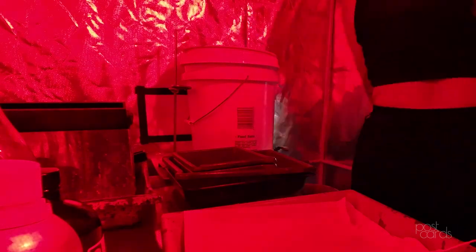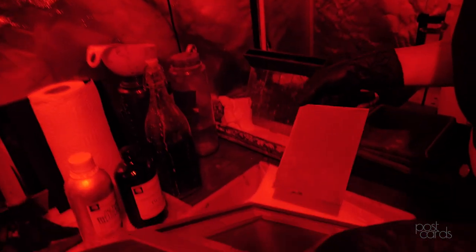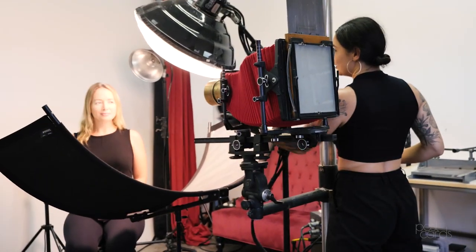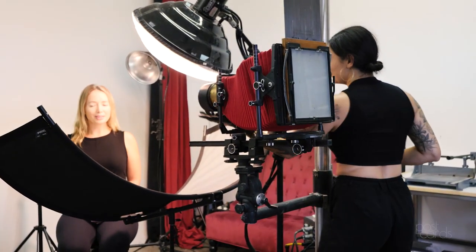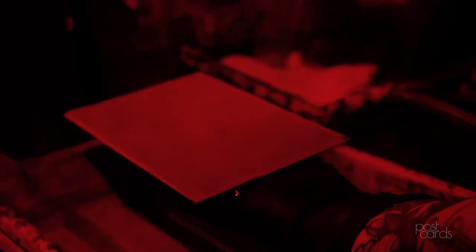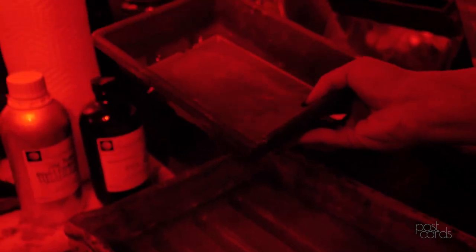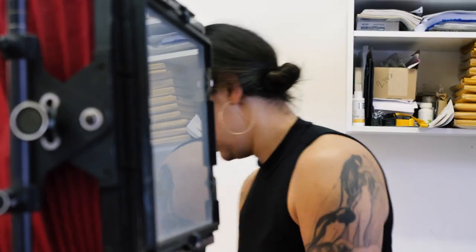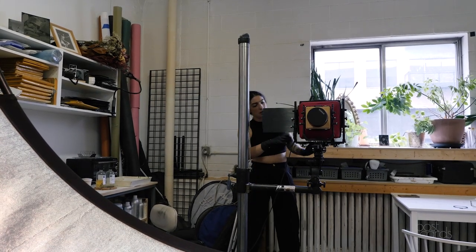I shoot the image either with a tremendous amount of light or sunlight, which might be a longer exposure, then take the plate back into the darkroom and process it immediately. A lot of people think it's development, but it's actually just the fix pulling out the unexposed silver from the plate so you can see the black ground and see the image.